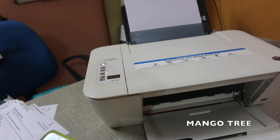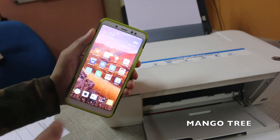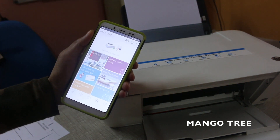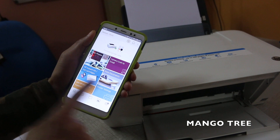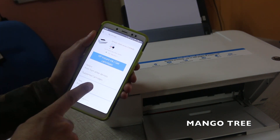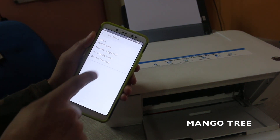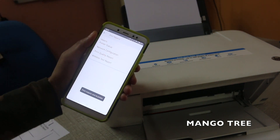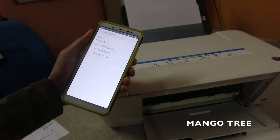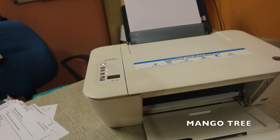After that, go to your mobile and open the HP Smart app. Go to the printer settings, then go to Tools, and click on Printer Reports. Now go to the Network Configuration Page and click on that. The printer will print a report that includes lots of details, including the IP address.